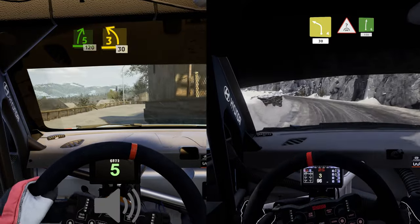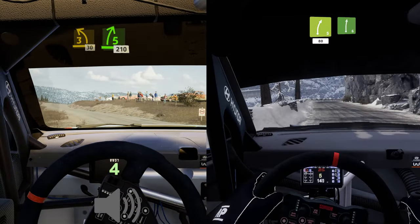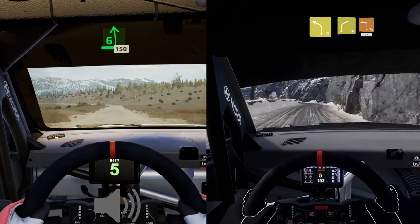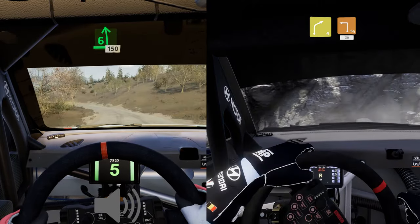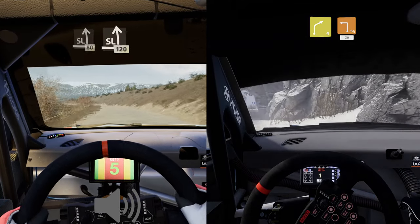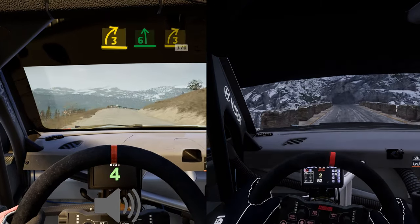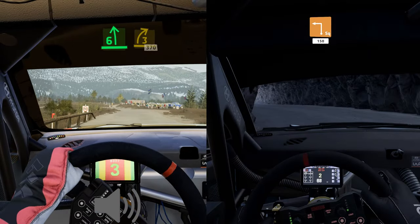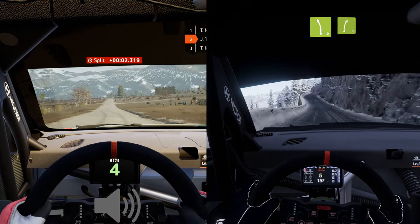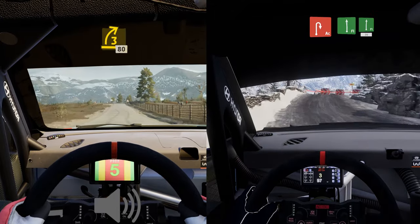Three left at junction, 30, five right, 10, six left long, tightens 150, slight left 80, slight left very long, slowly 120. Three right, unseen and six left to three right, tightens 370, three right to the crest, opens long.